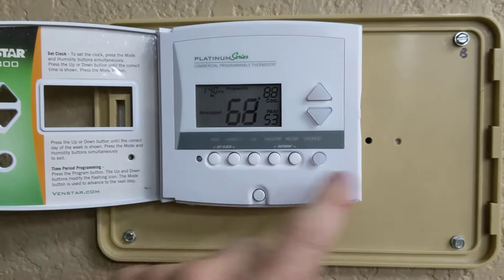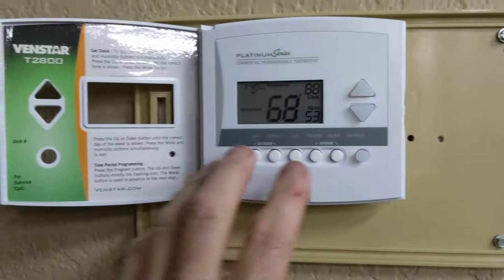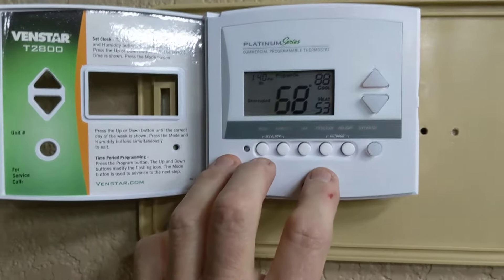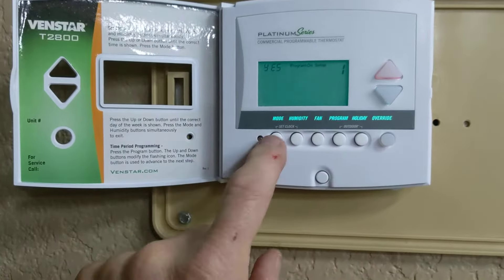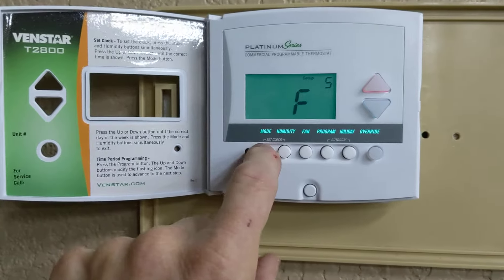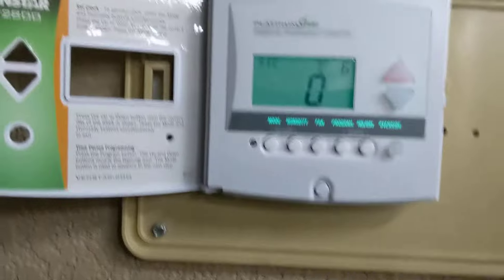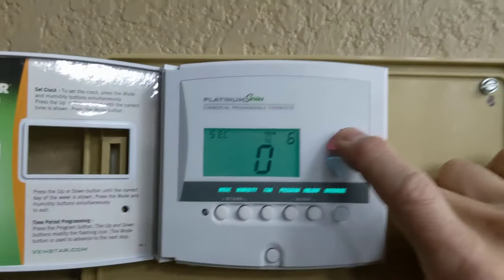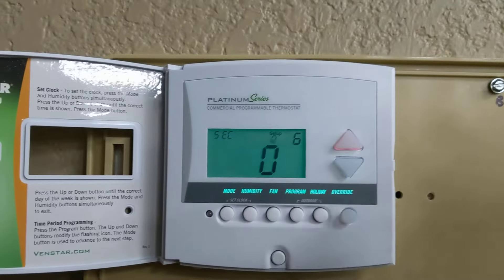If the buttons still don't work and there's no lock symbol, then you'd have to go to the other lockout feature, which is: press and hold mode, then press program. Go through the steps to find the security level. Right now it's at zero, which means there's no security level or lockouts. If it said one, two, or three, you'd have to move the arrows all the way back down to zero.